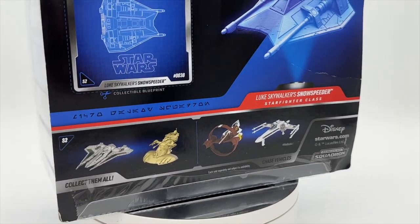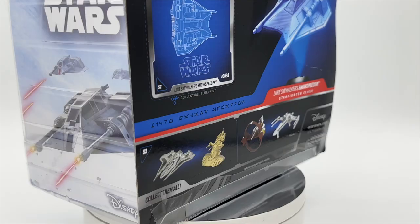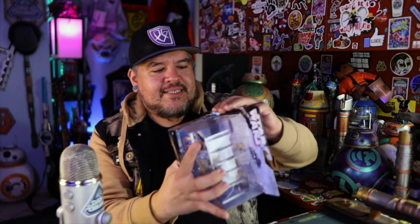Is that the AAT tank or the LAAT tank? And is that Ahsoka's Jedi Starfighter? The chase vehicles are Ahsoka's Jedi Starfighter and what I think is Antoc Merrick's X-Wing. Those are the chases, and I haven't had much luck finding them in my area. There's also Sabine's TIE Fighter — man, I want that one so bad. But let's get this thing opened up.